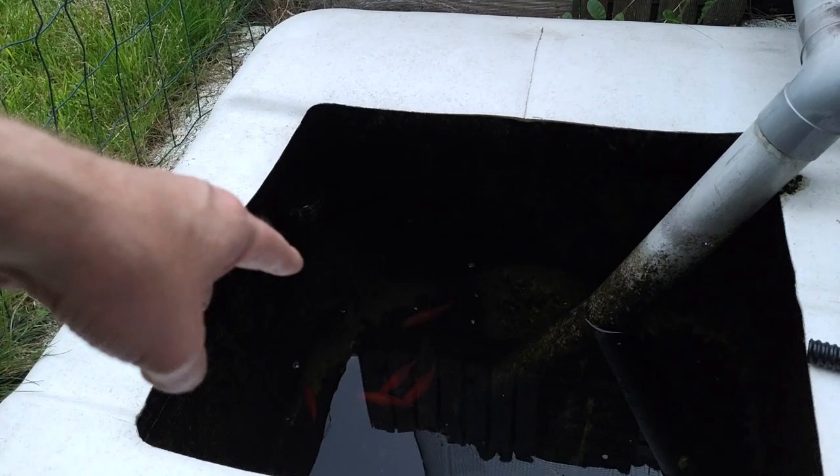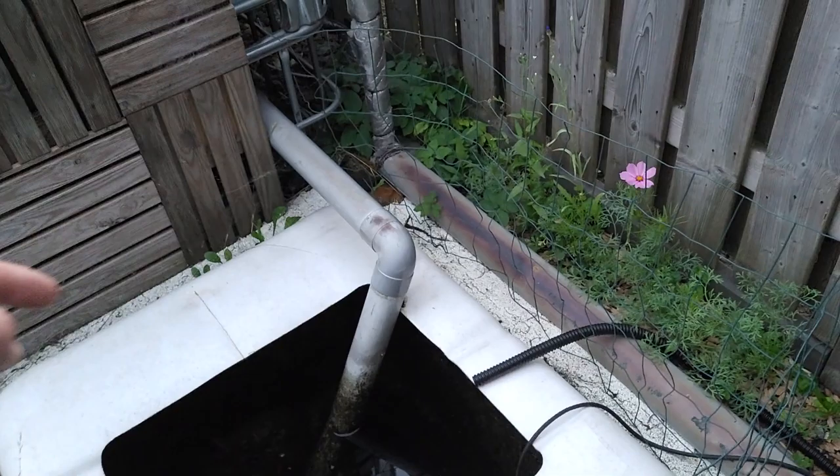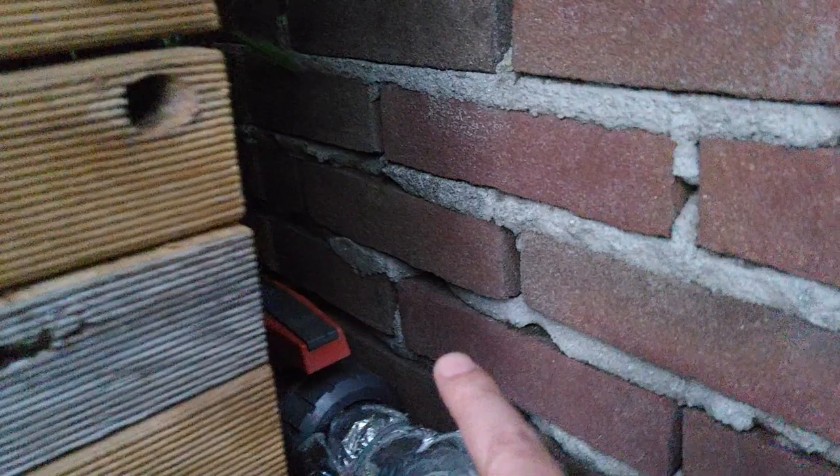Watch out that I don't drop my phone! The water — you can't see it, but there's a pipe and the water comes out. So that's one route.